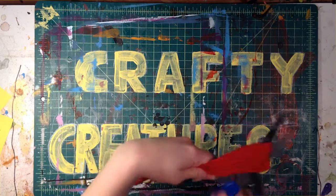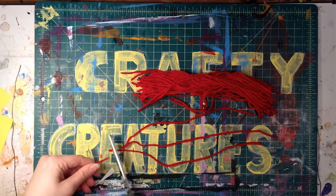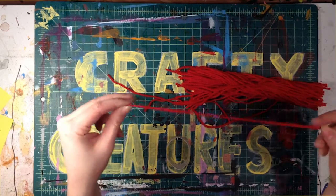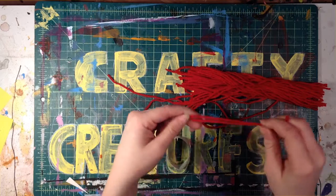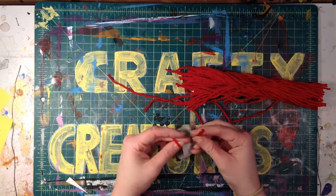Then we are going to start tying the strands on one at a time using a hitch knot. To tie the knot, fold your strand in half, take the loop that's created at the middle of the fold and wrap it around the tube slice. Take the tails — the tail end of your strand — and poke them through the loop making sure it goes around the slice so you'll have string on either side.